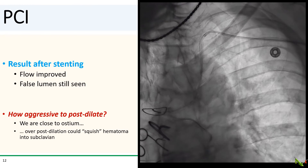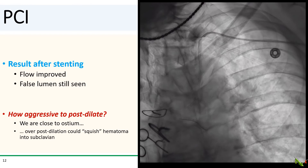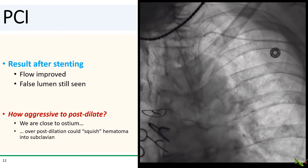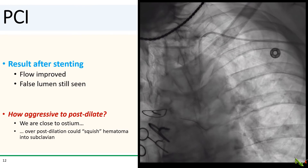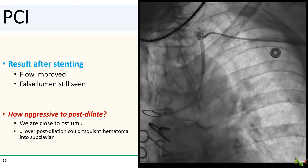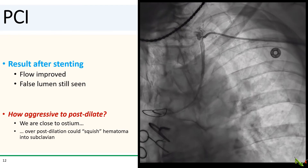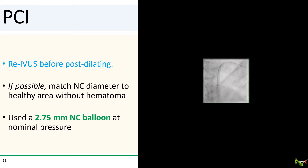The question now is how aggressively to post-dilate. Normally, I like to post-dilate enough to completely tack up the dissection flap — in other words, seal up the communication between the true and the false lumen, since there is always the chance of further antegrade propagation of the false lumen if that communication remains. Sealing up the communication does not mean post-dilating so much as to completely mash out the false lumen — if you tried to do that, you could squish out the intramural hematoma and cause the dissection to propagate both upstream and downstream. Here, because we were so close to the ostium, we were very concerned about retrograde propagation of the intramural hematoma, so we decided to go gentle with post-dilating. We re-IVUSed the vessel and tried to match the diameter of the NC balloon to the healthy area of the vessel without the hematoma.